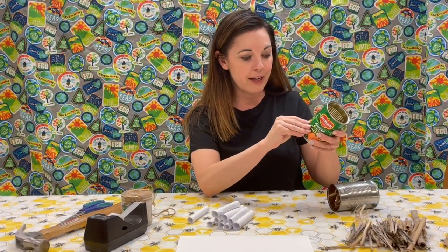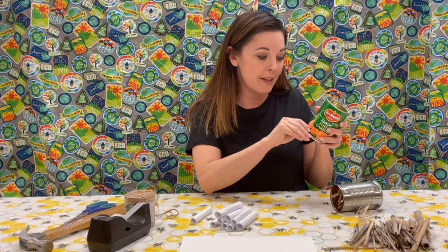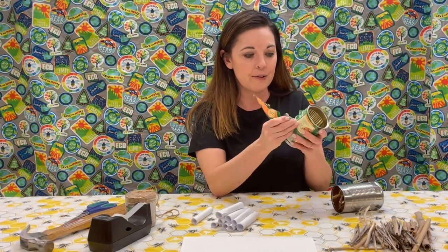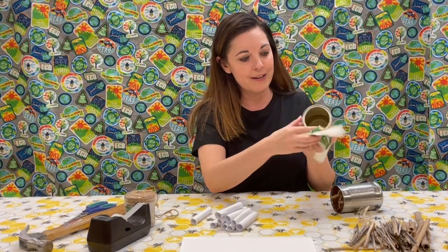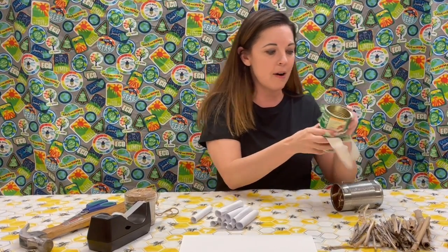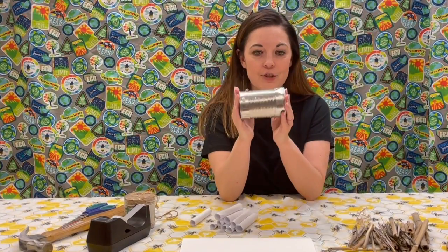First thing we're going to do is look at the can — it says please recycle. We're going to upcycle this can and turn it into something entirely new. So we're going to strip off the label and take it all off, and we'll be left with just our can.